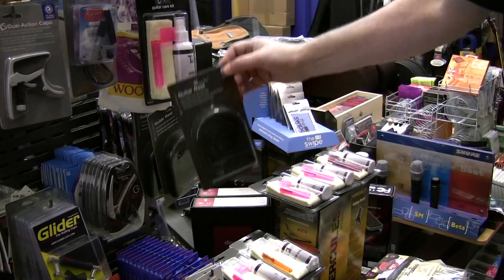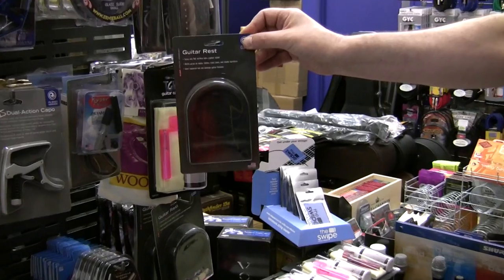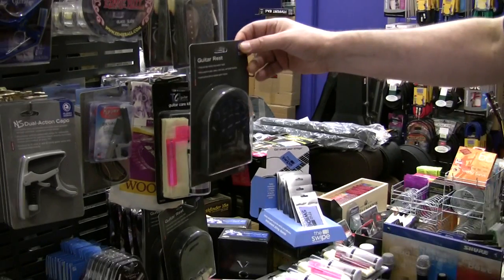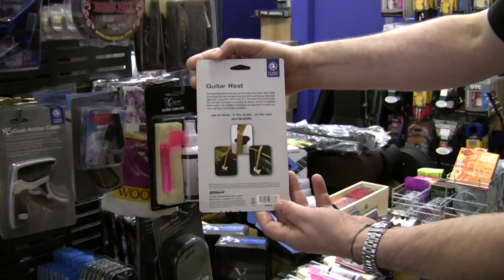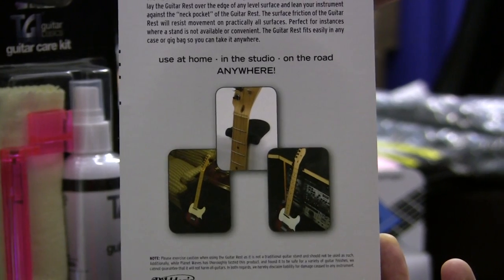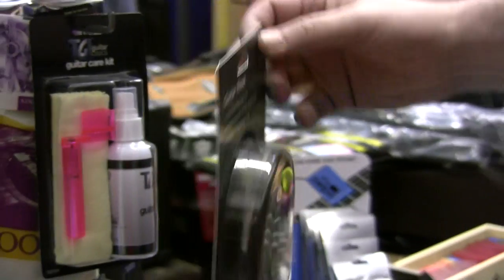Here's an idea for the guitarist who wants to lean their guitar up against their amplifier and not worry about it falling over. These are the guitar rests — a new idea from Planet Waves. £8.50 — goes against the side of a table, a desk, an amplifier, whatever, and ensures your guitar won't fall over. Fits anywhere.